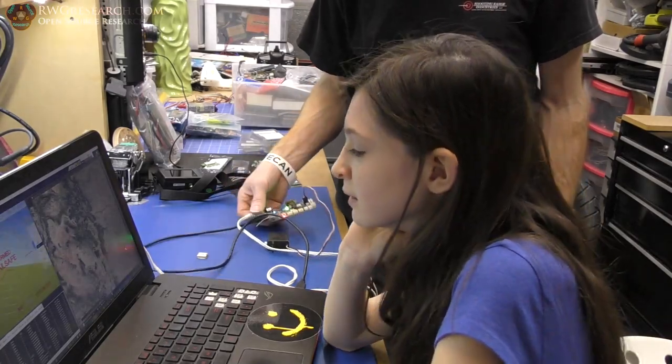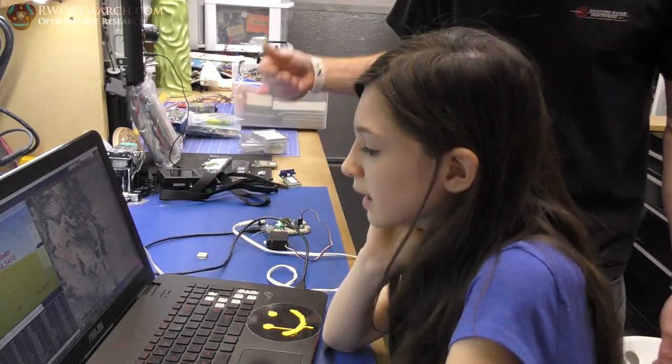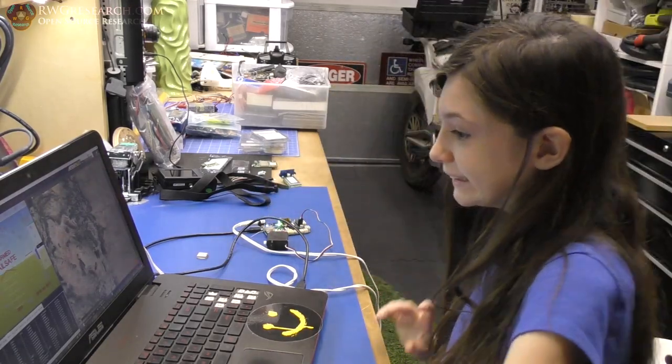The cool thing is I can at least fly the plane now because I have this controller running — pretty cool.